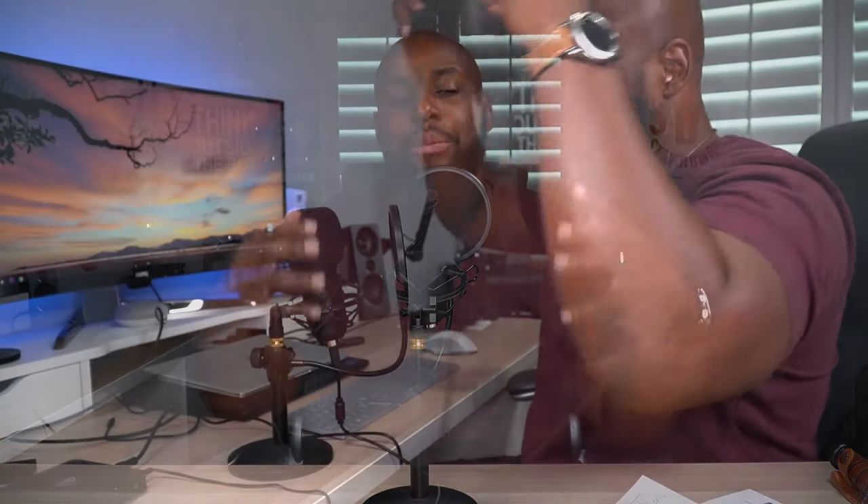One of the great features of this mic is that it has a shock mount included. When you hit the table or something like that, it shouldn't come through the mic too much, because the shock mount has this rubber band type of thing that suspends the mic. That way it's not picking up excessive vibrations from table movements.